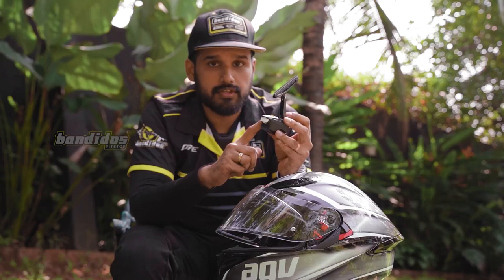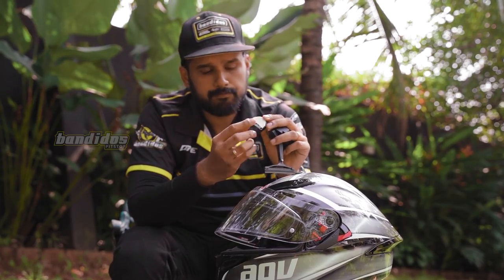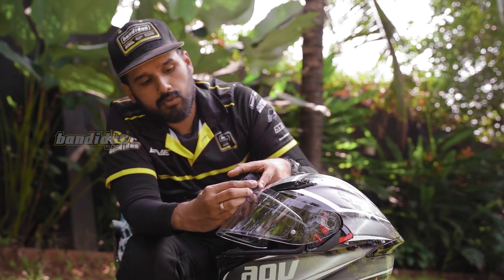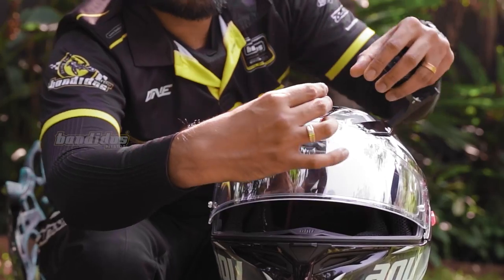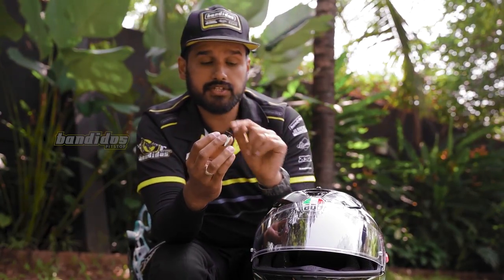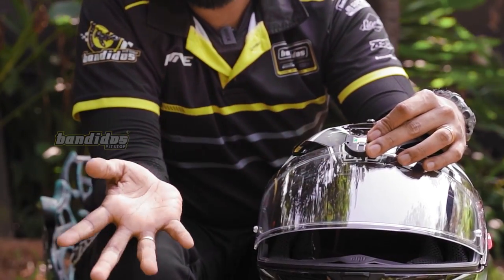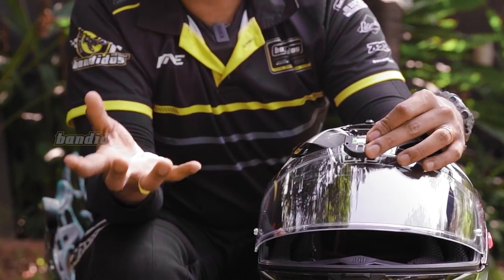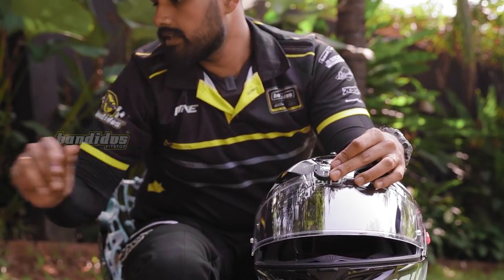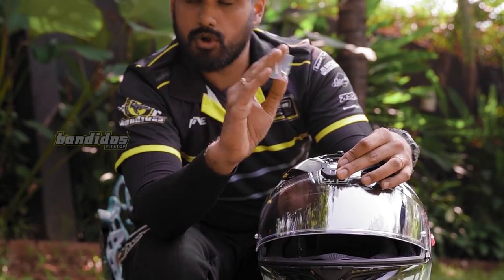Our task at hand is to install this on the helmet. We have a mount given by the company and some kind of 3M sticker on the back. They've also given screws, and I understand why — because this product is always exposed to dirt, water and all kinds of substances, and since it's a wiper it's a moving part. For better safety and better fitment, what we have to do is punch holes on your visor. We have a screw given by the company which we can directly install, which will make sure the product always stays in place.